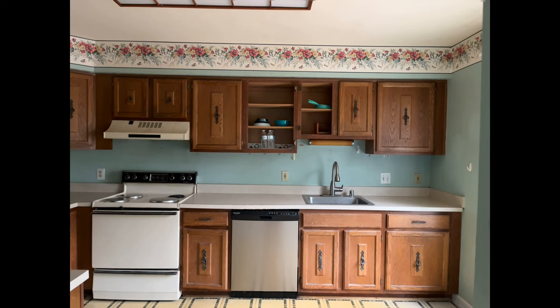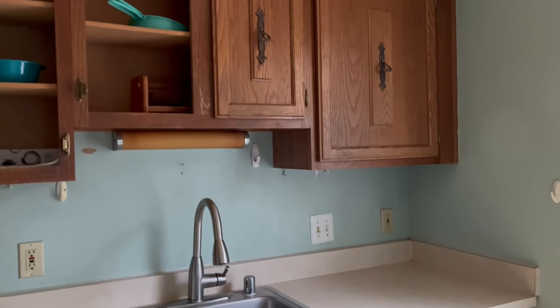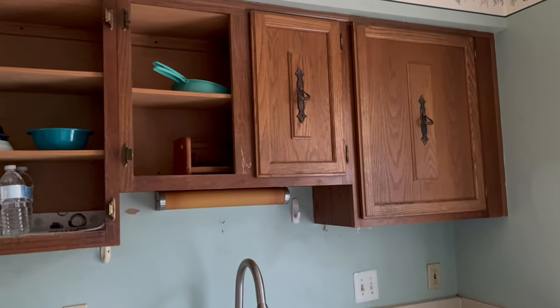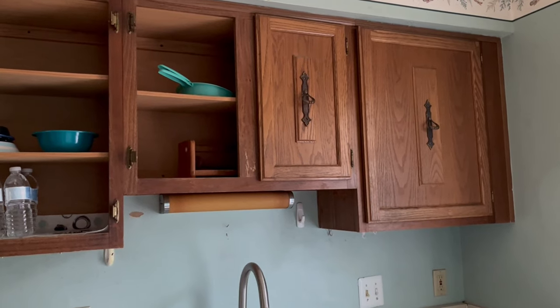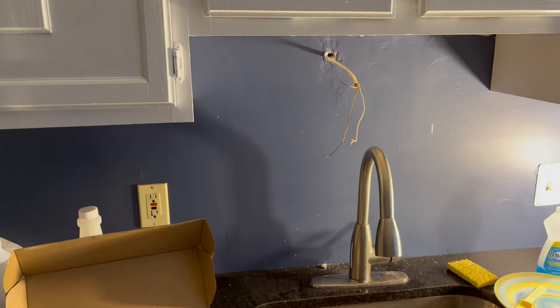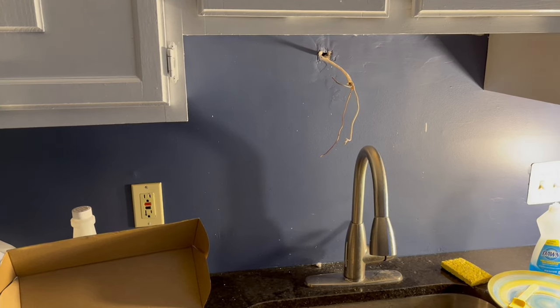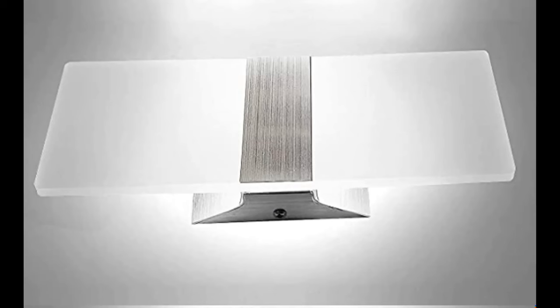I'm trying to update this kitchen for as little money as possible. When I saw this old discolored fluorescent tube light under the cabinet, I thought it was a no-brainer to just remove the light altogether. But when I saw the hard wiring and the fact that it had its own light switch, I decided to make use of the wiring and replace it with another light. I didn't want to deal with moving the location of the wires, even just a little, because I didn't want to deal with any drywall repair. So I decided to try out this inexpensive wall sconce. I'm going to show you how easy it was to install this sconce and how it looks under the cabinet.